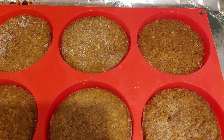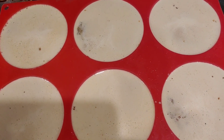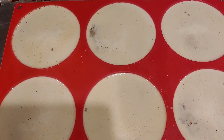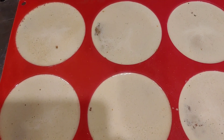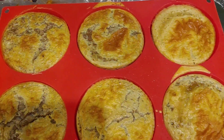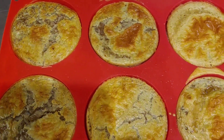Here are our sausage patties. Here are our breakfast sandwiches pulled together — they're ready to go in the oven at 350 until they're done. We're going to just keep going right on to our next one, which will be some chicken sandwiches. Here they are, the breakfast sandwiches, and they're beautiful. Each one is about 26 grams of protein.